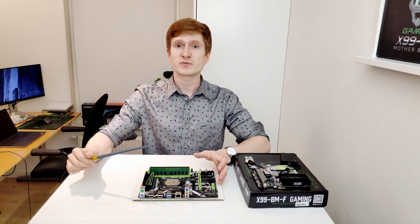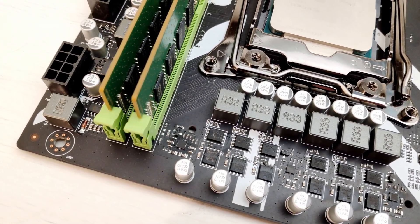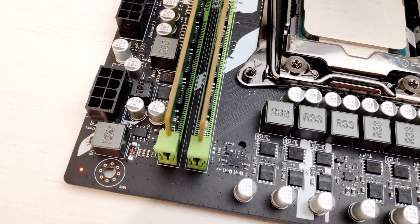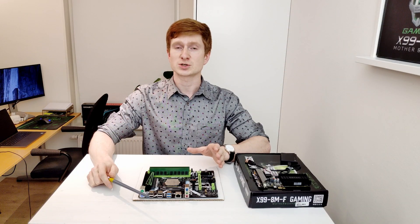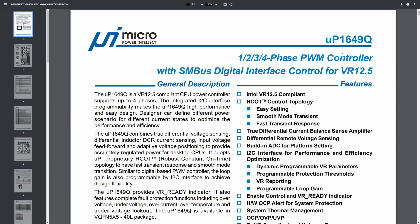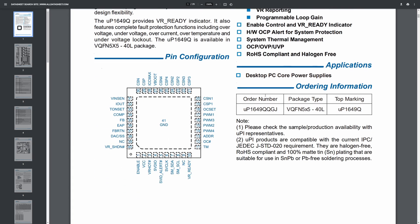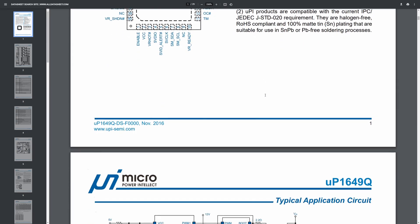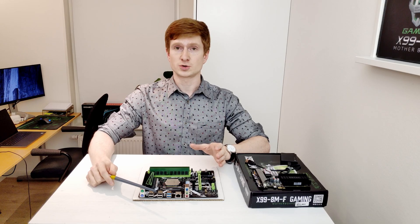The X99-8MF has only a four-phase power delivery system. I know that if you take off the radiator from the power delivery system, you will see six pairs of MOSFETs. And especially for those knowledgeable people who are going to tell me in the comments that the motherboard has six phases just because there are six pairs of MOSFETs — I'm adding the technical specification of the controller itself so you can see with your own eyes that this is up to four phases. Three phases go for the CPU and one phase is going for the memory. I will also add a link to the technical specification of the controller in the video description so you can read it yourself.